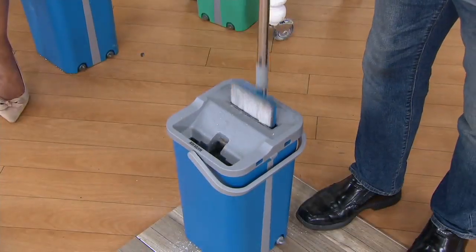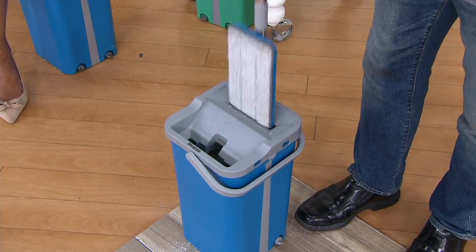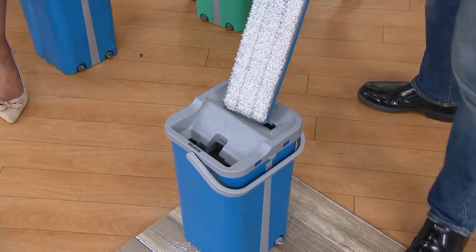Then you dry it on the dry side — one, two, three, four — and you have a perfectly dry mop head.